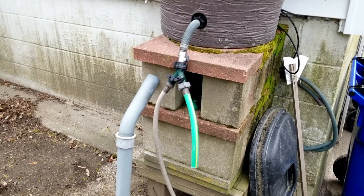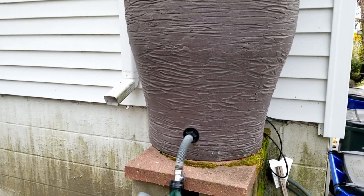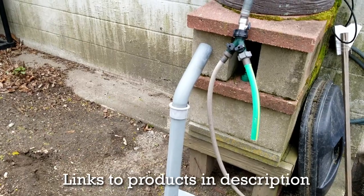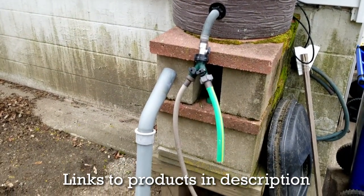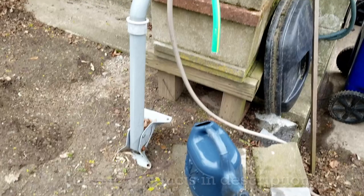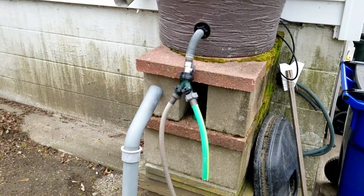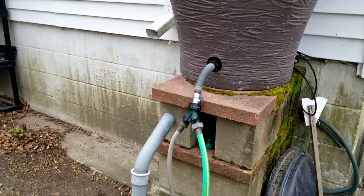You'll notice I elevated the rain barrel — the higher the rain barrel is, the more pressure you get on the water. I just wanted a little bit more pressure, so the higher you have it off the ground the more pressure you're going to get. If you're mainly using it to fill a watering can for your garden and flowers, you don't really need much elevation, but it helps and it's easier to use since it's not all the way on the ground.